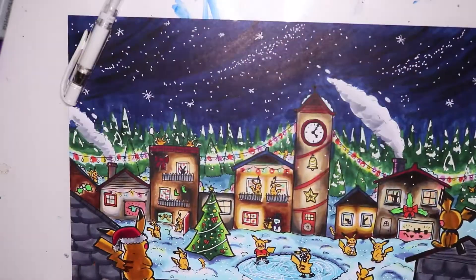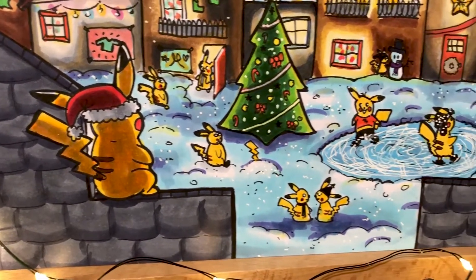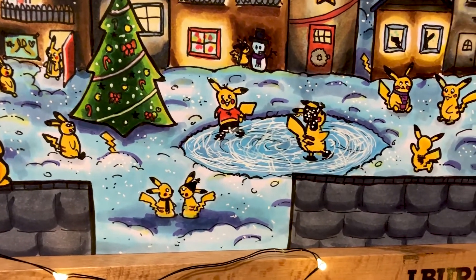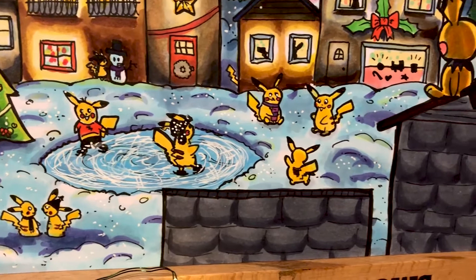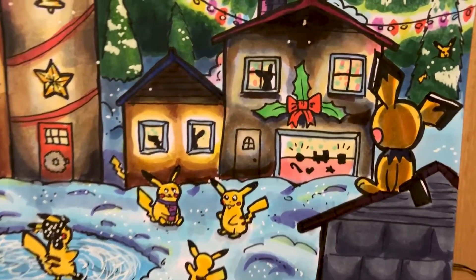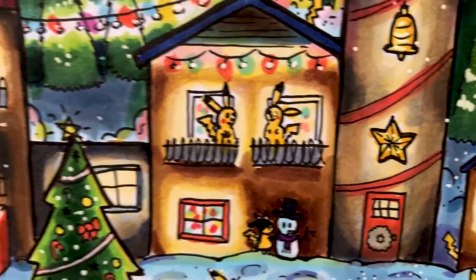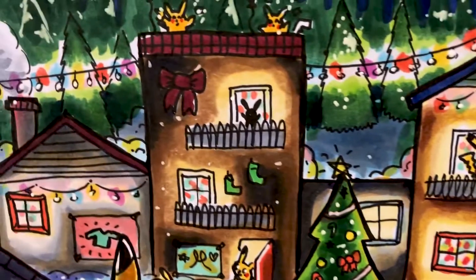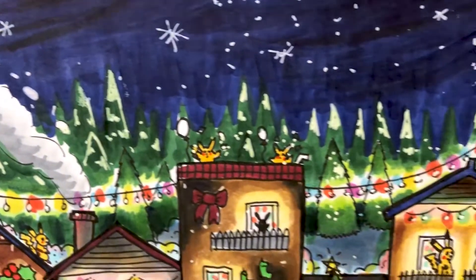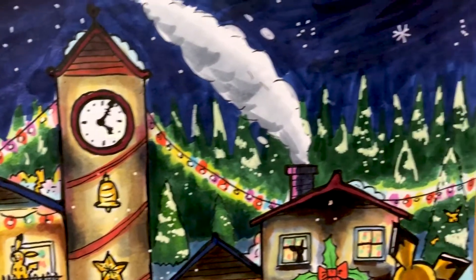Here is the final illustration and I am so pleased with this. I really did miss doing Pokemon art because I've been doing so much Christmassy stuff, so I thought why not combine the two and do a Pokemon Christmassy artwork. I'm actually really pleased with how it turned out. Thank you all so much for watching — I hope you enjoyed this video. Make sure you hit like and subscribe and I will see you in my next video, which is tomorrow. Bye everyone!